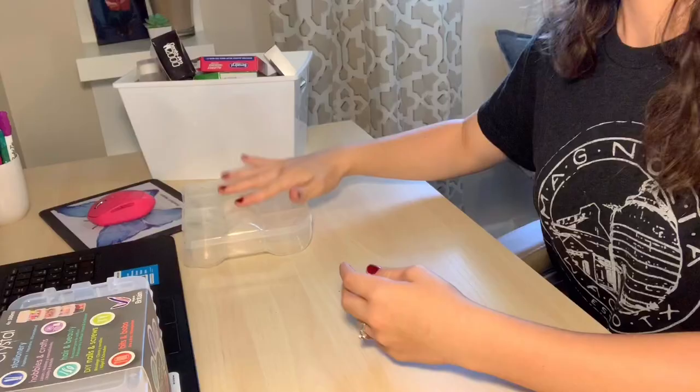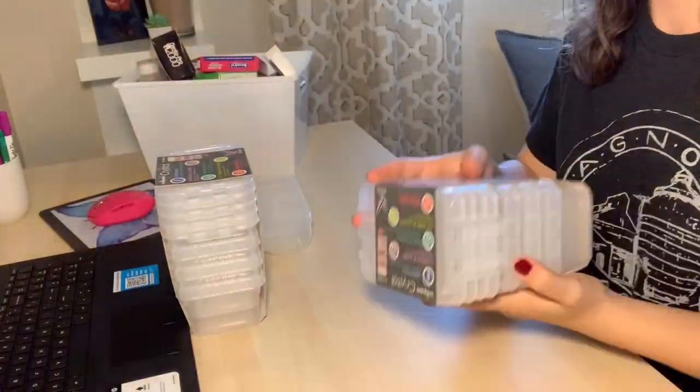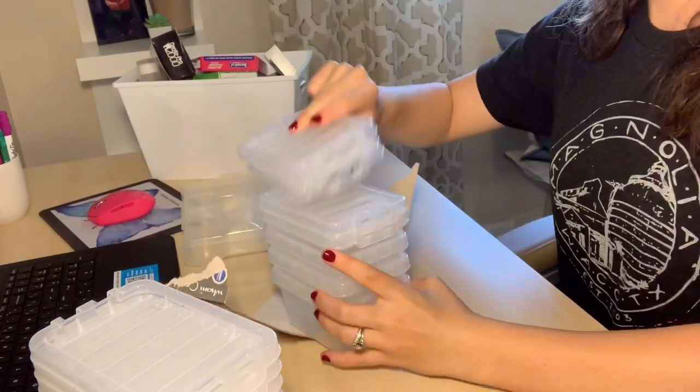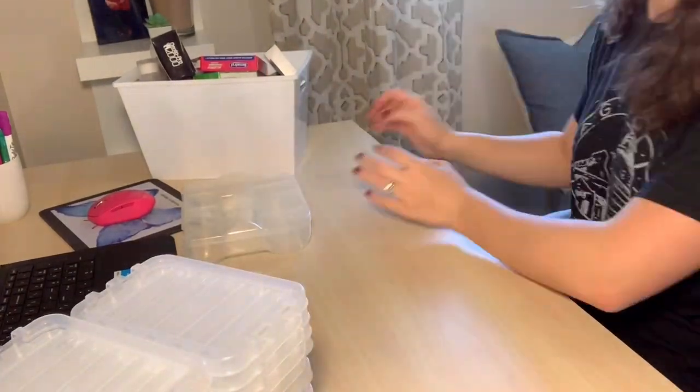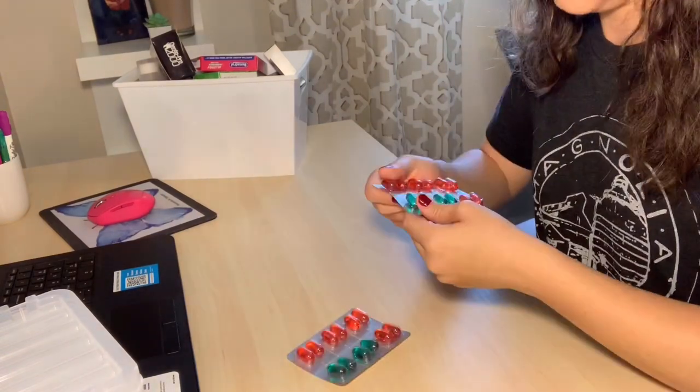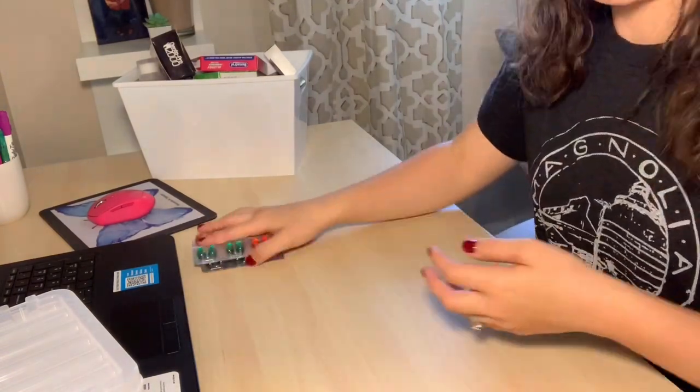Here I'm just showing you the containers I'm using. I grabbed these from Marshalls — they were about $3.99. The other one is from Dollar Tree, as well as the colored bins that I'm going to show you here in just a minute. I got those from Dollar Tree. They're a great color and a perfect size for my kitchen cabinet, so it worked out wonderfully.